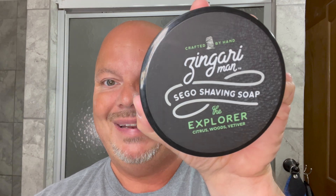In this video, we're going to be using Zingari Man the Explorer and the Above the Tie X1 Slant Razor. Stay tuned.